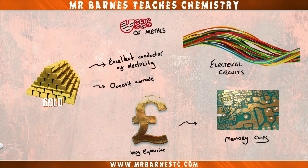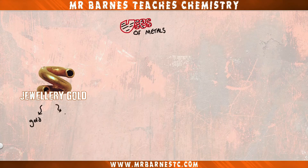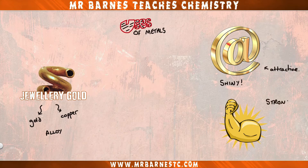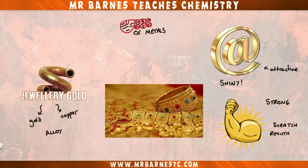Gold is also incredibly soft and malleable, meaning that by itself it's too soft to use for jewellery. To get around this, small amounts of copper can be added to make an alloy called jewellery gold. The good thing about this is it keeps its ability to shine, making it attractive, but it's also stronger so it doesn't get damaged or scratched as easily.